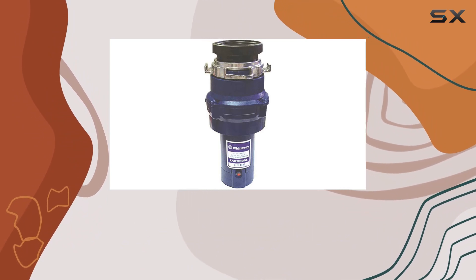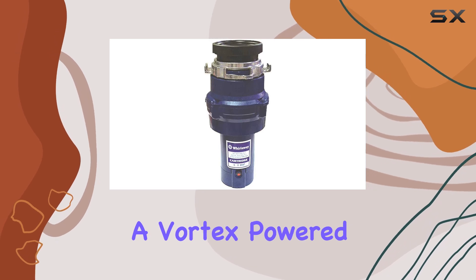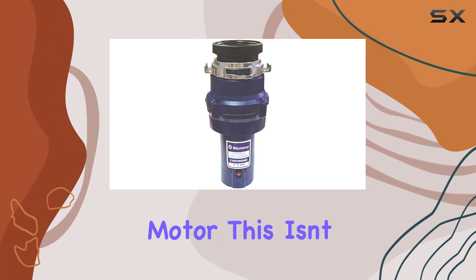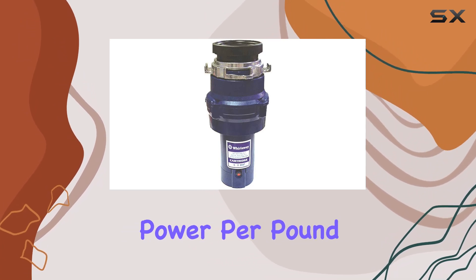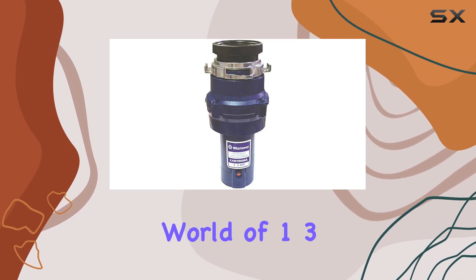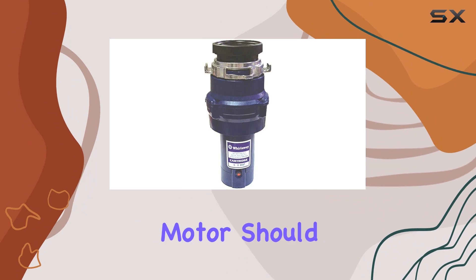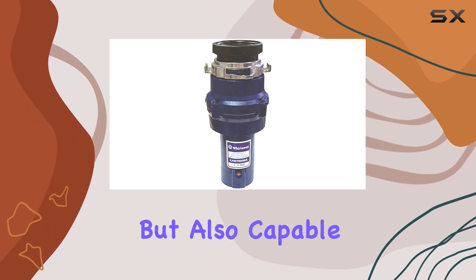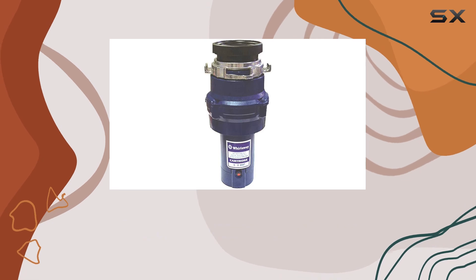Starting off with the motor, the Whirlaway 191 PC AP features a vortex-powered permanent magnet motor. This isn't just any ordinary motor — it's designed to deliver more power per pound than many competitors, which is quite a claim in the world of 1/3 HP disposers. This increased power per pound means the motor should be more efficient.